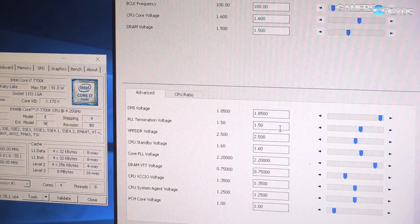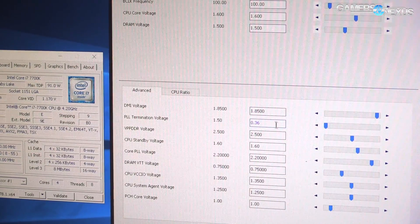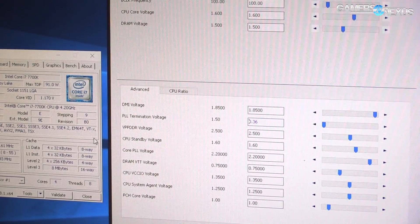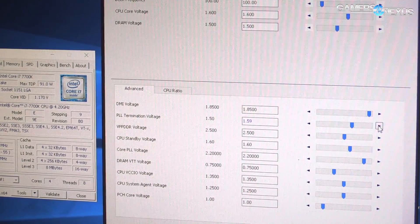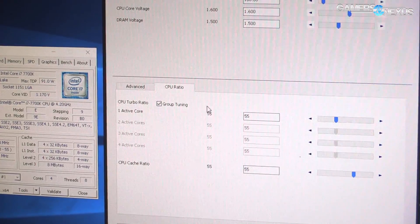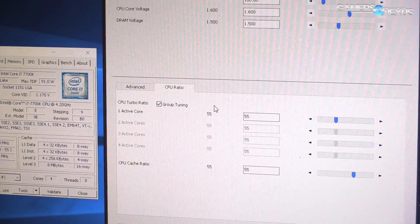So 1.5 is what we boot with. You can use up to 1.8 or 1.9, which is fairly high. Usually 1.6 is enough for Kaby Lake. We're at 1.5 right now — set it to 1.6. You can just type it in and hit apply.